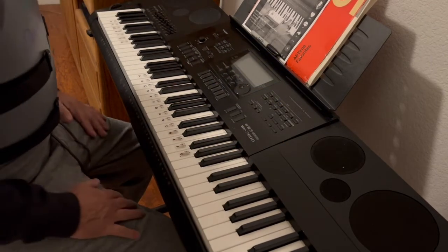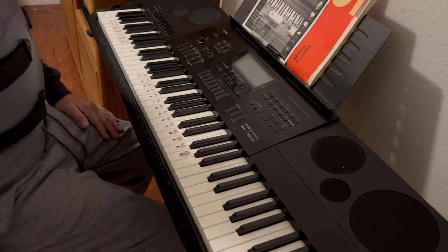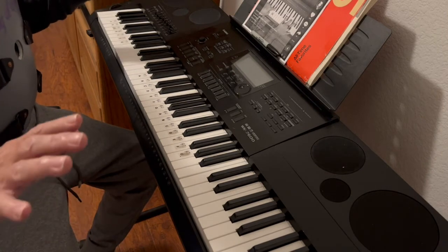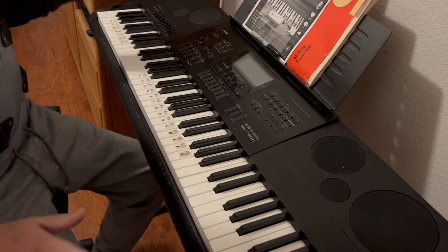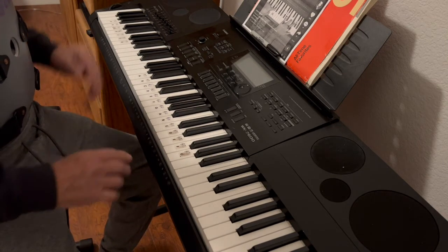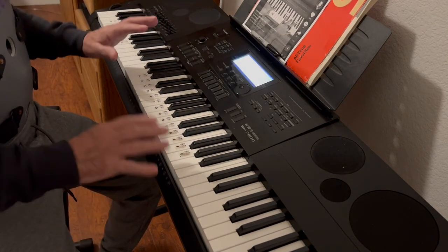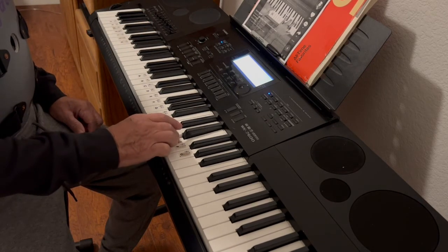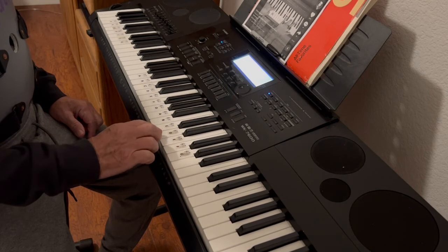I quit. Anyway, hope you learned something, because I sure didn't. I don't want any comments saying I'm stupid, because I already know that. So if you have a kid and they want to play a simple song, just a simple little song — it's E, C, D.